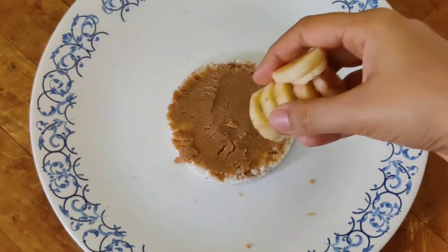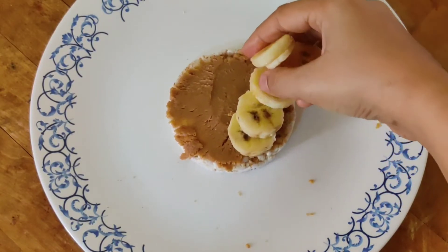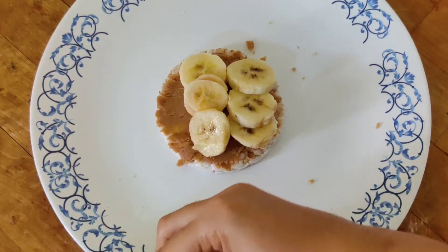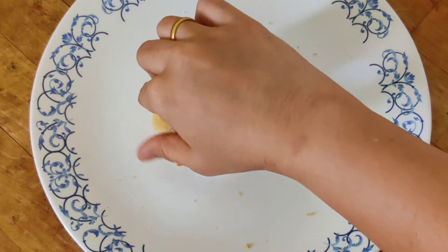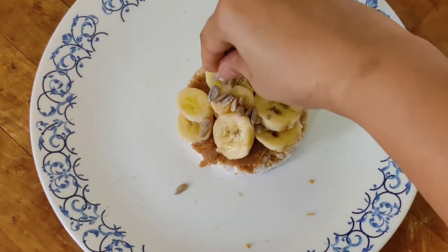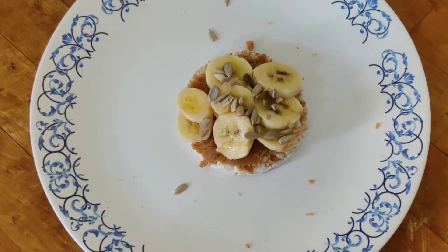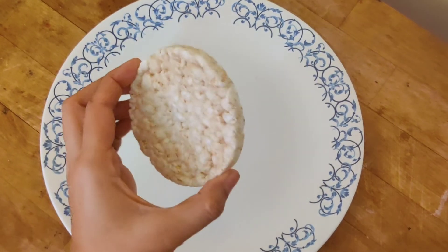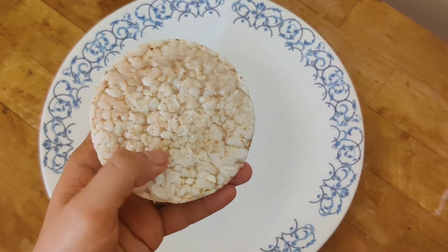Place thinly sliced pieces of banana on top of the rice cake. Peanut butter and bananas are a very nice combination — they are full of natural sweetness and are a good source of fat, protein, and vitamins. On top of that I garnish it with some sunflower and pumpkin seeds, which are full of essential fats.